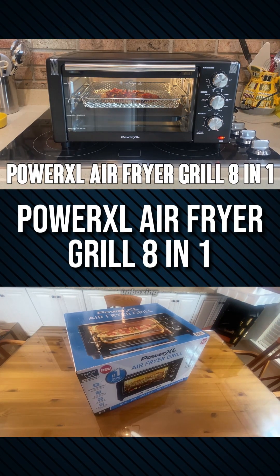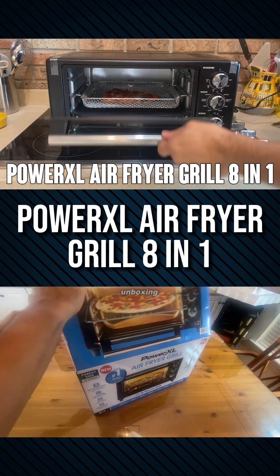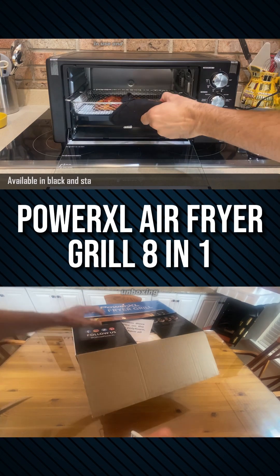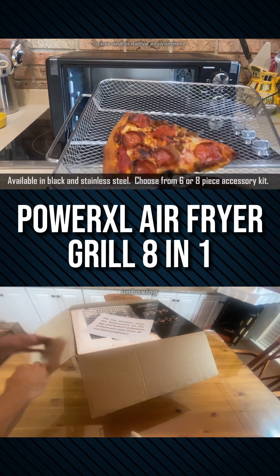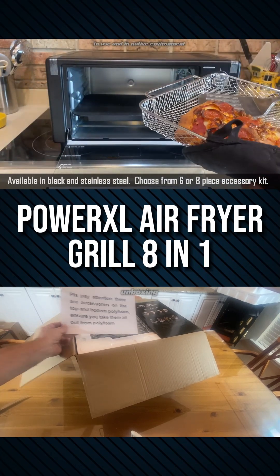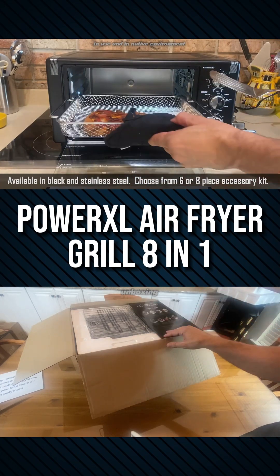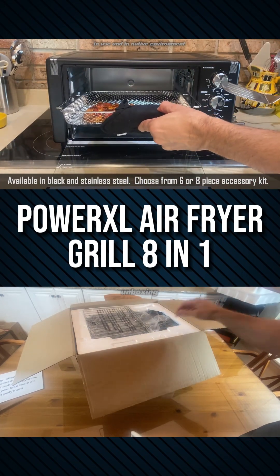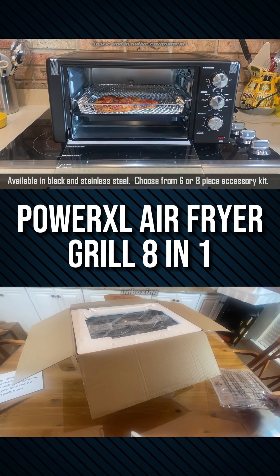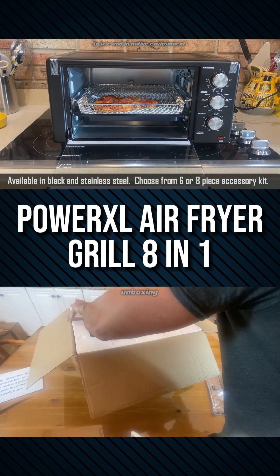Hey folks, Adam here, and today we're looking at this Power XL air fryer grill. My air fried slice of leftover gas station pizza just finished up. I like it crispy, so let's take a look. Wow, that looks perfect. Look how crispy that is. That was a soggy piece of pizza that had been sitting in the fridge for a couple days, and now it looks fresh and new and freaking delicious. Let me go ahead and grab a plate for it, and we're going to tell you all about this fantastic air fryer.